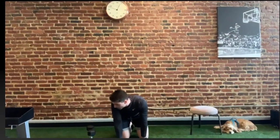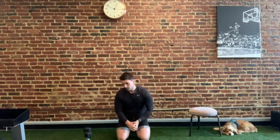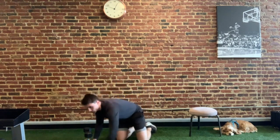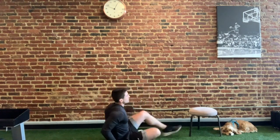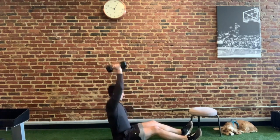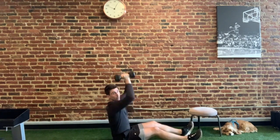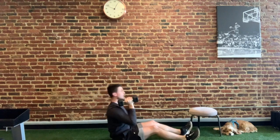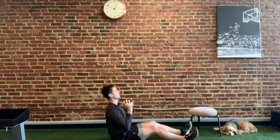Moving into our B-based exercises — first is a seated overhead press. Sit just like this, dumbbells at your side, and press straight up in the air. This one actually challenges your core, so try not to lean back too far or hyper-extend. Try to keep your legs only slightly bent. You can always just use one dumbbell if you find it a little challenging.